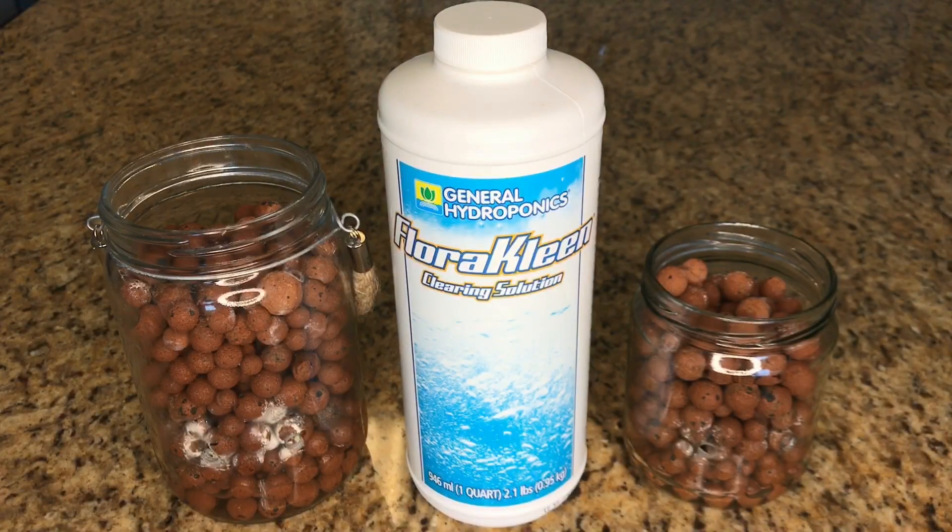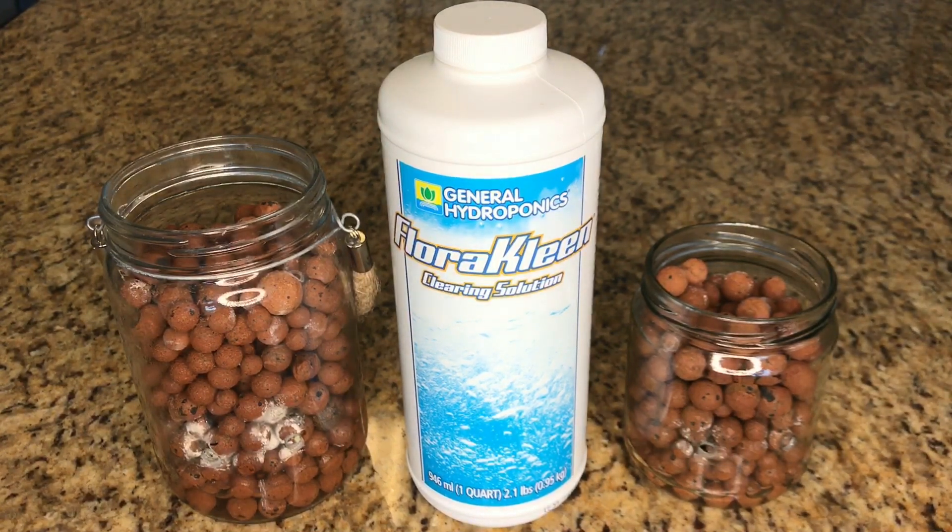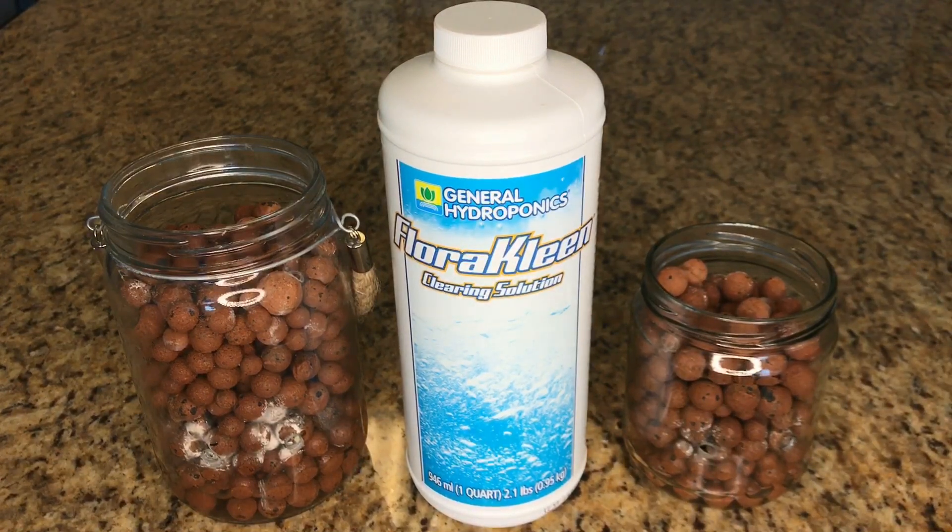Hi everyone, it's Michael and today's video is a follow-up on another video I did a while back about how to properly clean your grow media. One of the very clear takeaways from viewer feedback was that you guys wanted an option that you could use inside of the grow container without taking the orchid out.